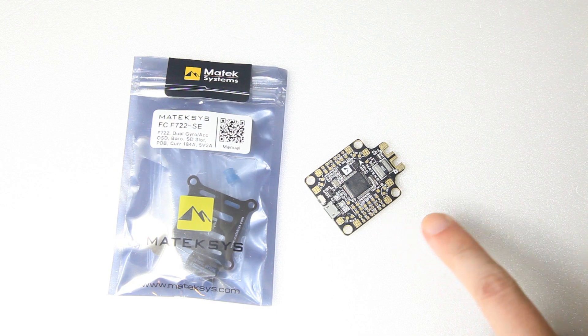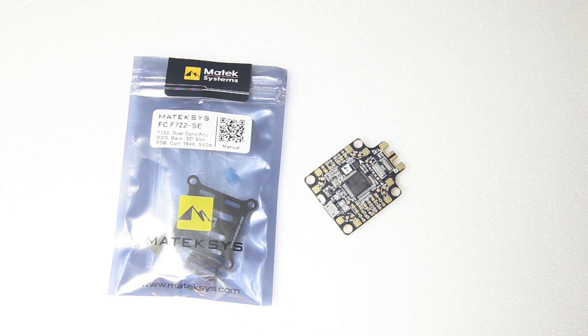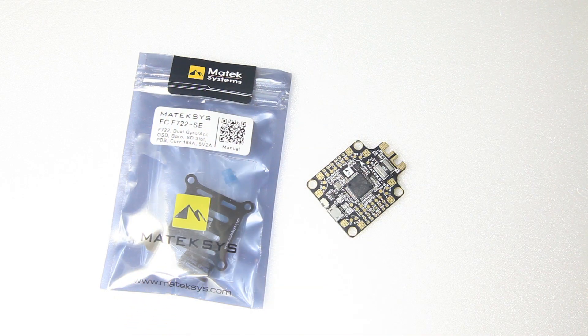My current setup has a separate F3 flight controller and a separate Matec PDB, so combining them will ease up the installation a little bit. I have a few of these in use by now and they work flawlessly. Matec always provides excellent technical specifications and samples of how to configure them in Betaflight or iNav. To my knowledge they do that best of all flight controller manufacturers, which is why I use a lot of their stuff.